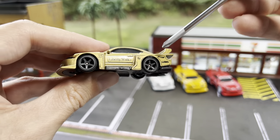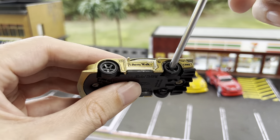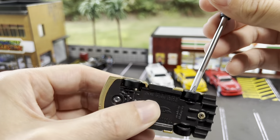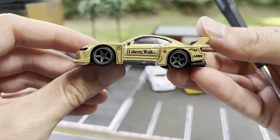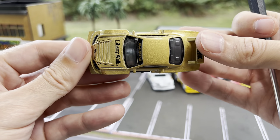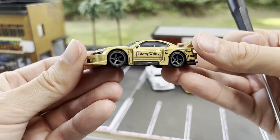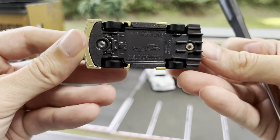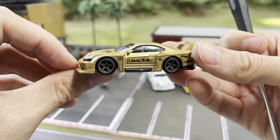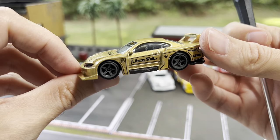As I was saying, it is helpful to have some tools that can fit in and hold the axle while you press from the other side, because depending on how much bend you put on that keeper it can be a little hard to push in. But all four are done — no drilling. Now let's get it down on the diorama with the other Silvias and see how they look.